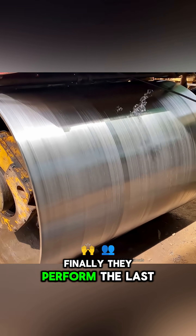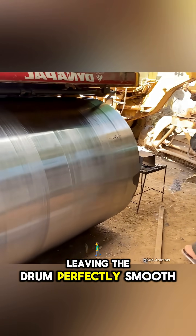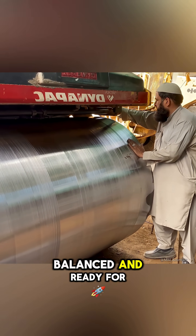Finally, they perform the last fine turning, leaving the drum perfectly smooth, balanced, and ready for work again.